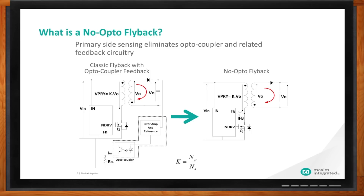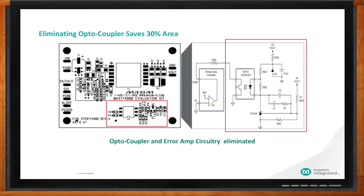So if I'm sacrificing on accuracy, what do I gain by not having an optocoupler in the feedback path? The biggest thing is savings in solution area and board space. We've highlighted our typical representation of the MAX17498, a standard flyback converter utilizing an optocoupler, and highlighted in the red box all the circuitry associated with the optocoupler that can be removed with our solution. There are 12 components that are eliminated — including the optocoupler itself, the TL431 error amplifier and reference, and all the R, C, and diode support components. And since optocouplers degrade over time, eliminating them also removes that reliability concern.